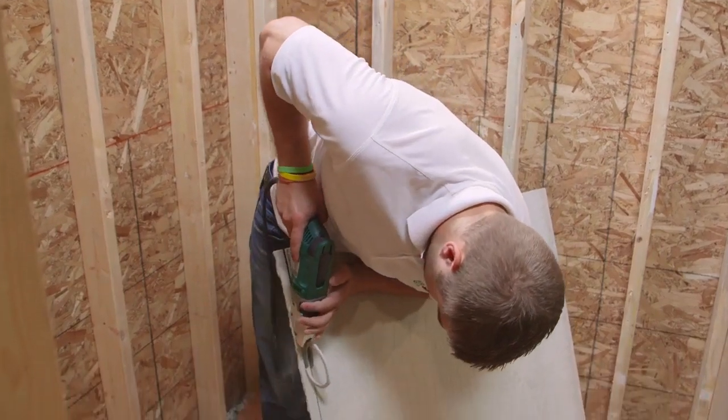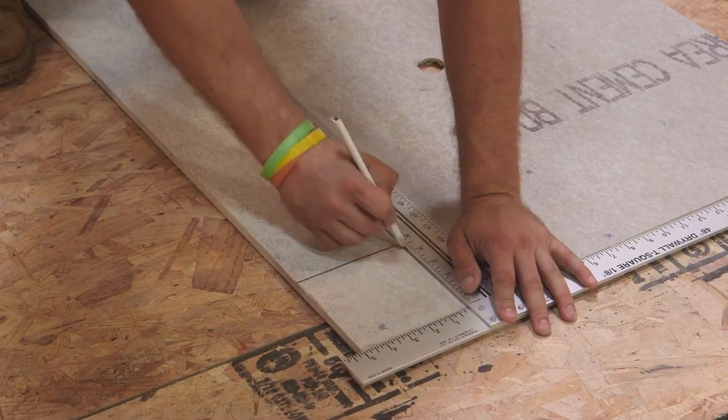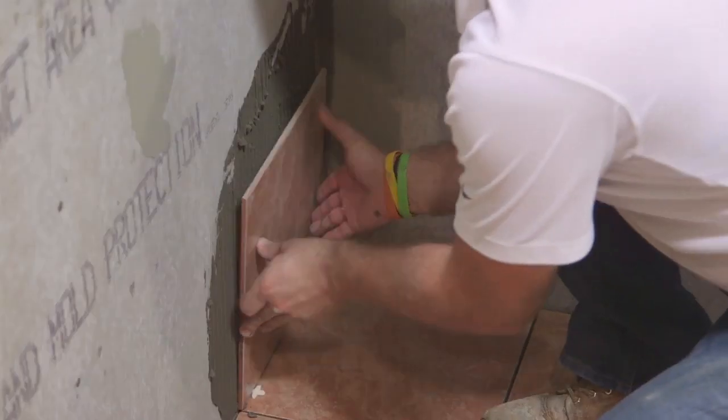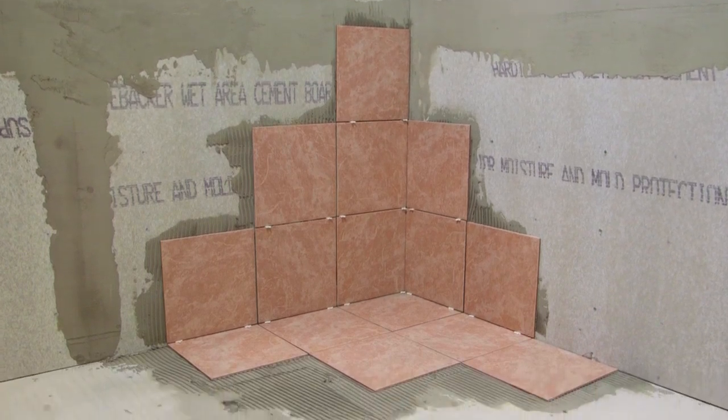Hardeebacker is made up of 90% cement and sand, giving it strength, mold and moisture resistance. This simple-to-follow video will walk you through the steps for proper installation, preparation, application and finishing. With these steps you can install Hardeebacker board quickly and efficiently.